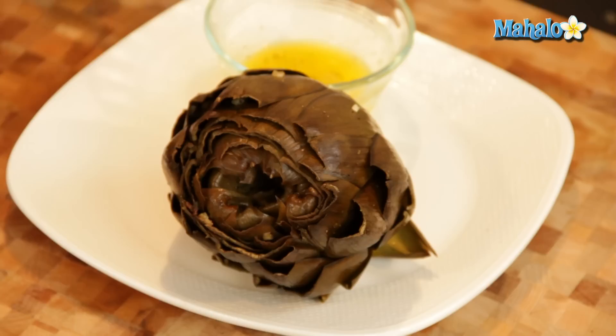Hi, I'm Miranda Valentine, editor of the lifestyle blog Everything Sounds Better in French. And today I'm going to show you how to eat an artichoke with garlic butter. Garlic butter is certainly one of my favorite things in the world and I also love artichokes, and together I'm telling you they will change your life.